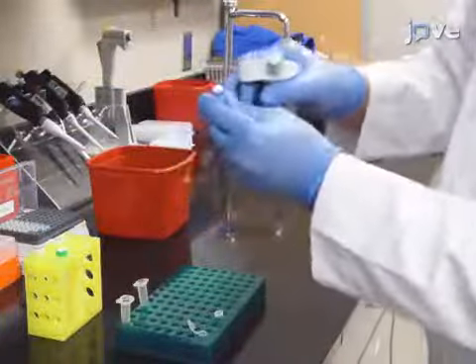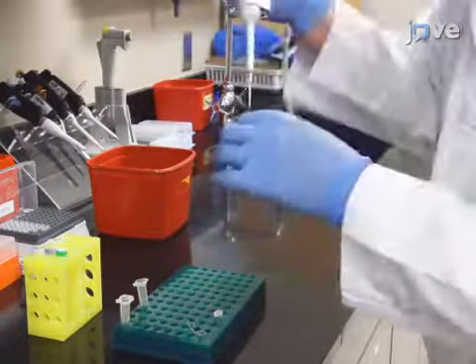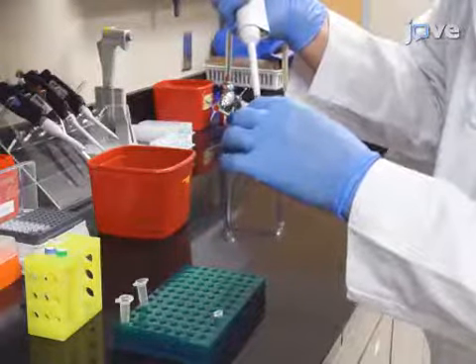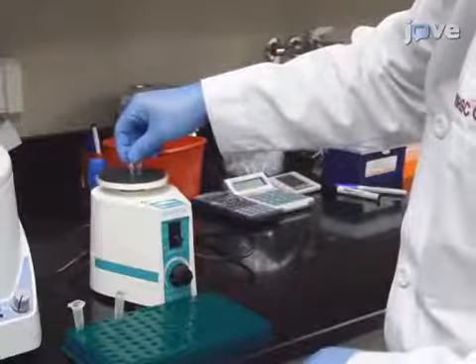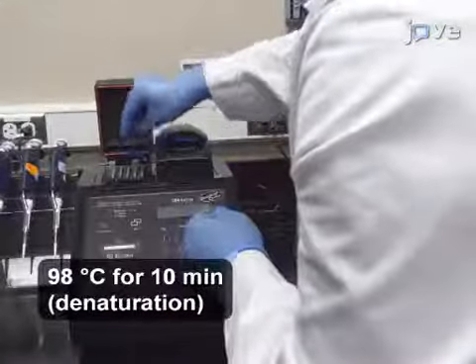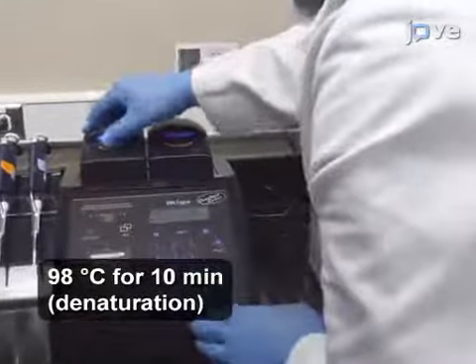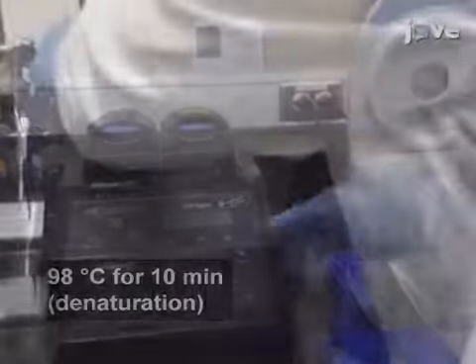Then add 5 microliters of random primer to the centrifuge tubes. Quickly vortex the tubes and after a quick spin-down, place them in a thermocycler for 10 minutes to denature the DNA samples at 98 degrees Celsius. After 10 minutes, remove the tubes from the thermocycler and instantly place them on ice water for 5 minutes.